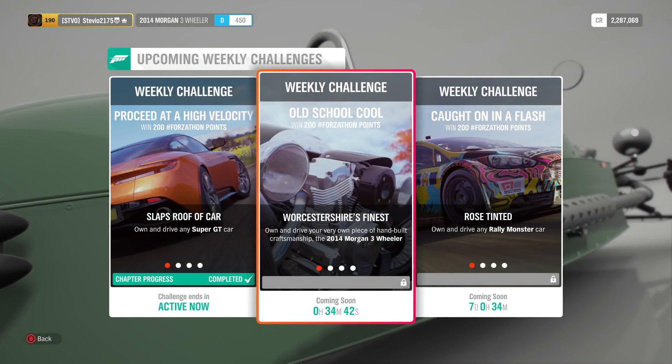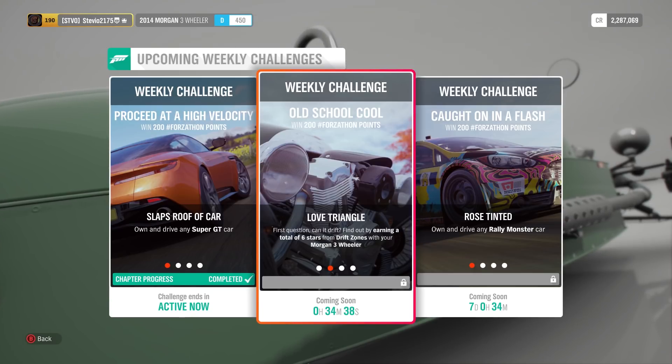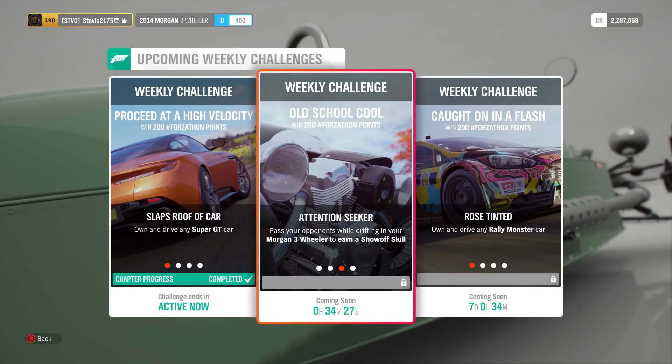Weekly challenge, another one, another new one — old school cool. Autumn Forzathon is back, and we're going to be using the Morgan Three-Wheeler for all four of these challenges. Let me know your initial thoughts on that — using a three-wheel car, being forced to use it for Forzathon.